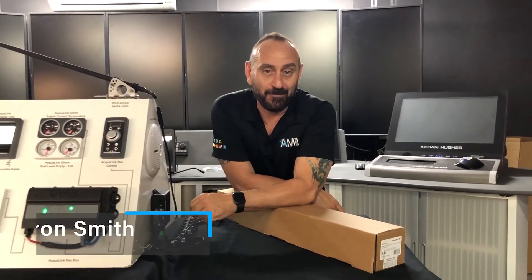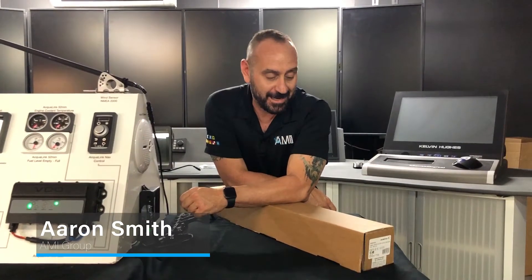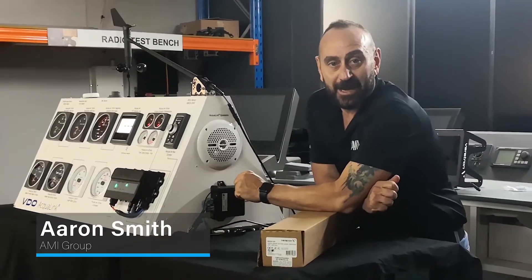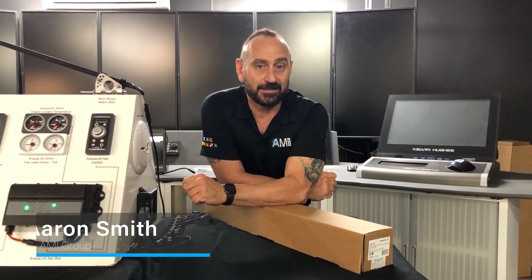Hey everyone, welcome to another unboxing at AMI. Today we're going to talk about the NMEA 2000 liquid level sensors from Veritron.